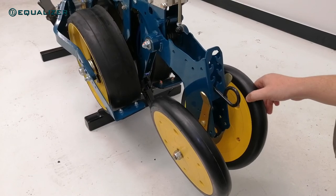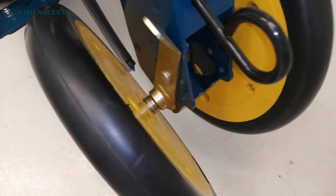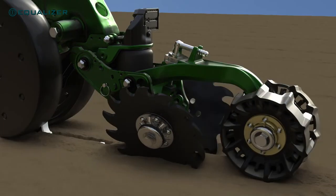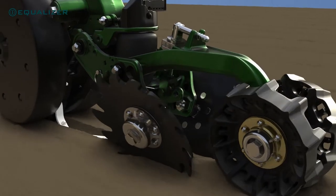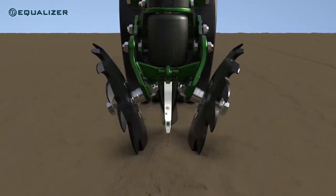Alternatively, we can offer the traditional double V semi-pneumatic closing wheels. And finally, we can also offer the latest Precision Planting closing system for customers who want dynamic pneumatic pressure control per row on their closing system.